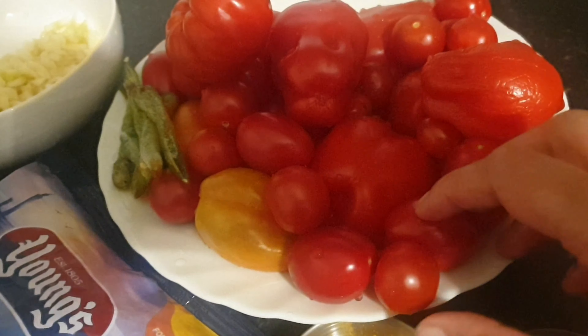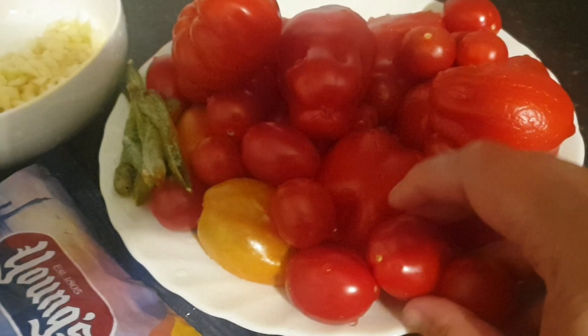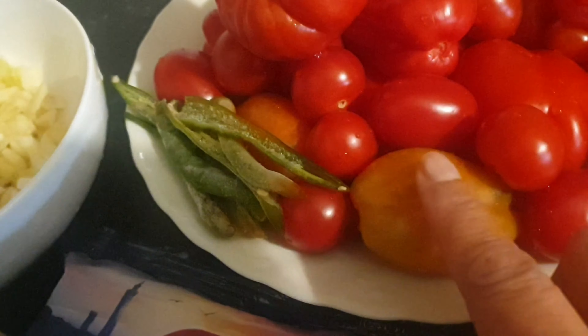I'm going to use these green tomatoes. If you want, you can leave them on the windowsill and use the green tomatoes once they ripen. I'm not sure if you can use them directly on the windowsill but it's fine.